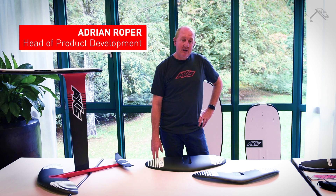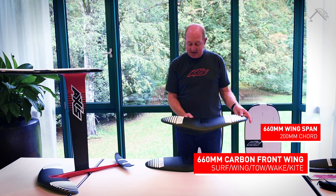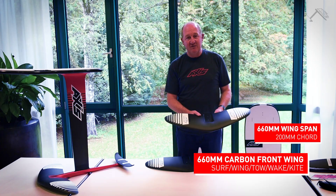Howdy, it's Adrian from Axis here. This is the first in the series and it's 660mm span, and the chord from the front to back is a maximum of 200mm.